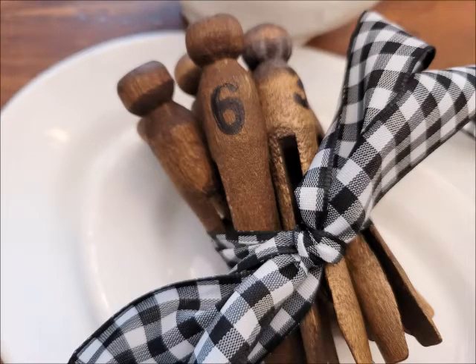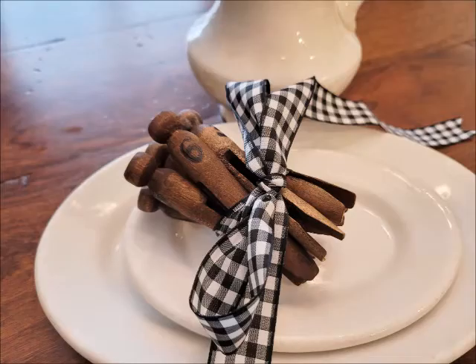I wanted to share with you today a quick and easy farmhouse decor project. It looks great with the farmhouse style and primitives, perfect with white ironstone. Whether you make it for yourself or for a booth filler, it's quick and easy and you'll enjoy doing it, I promise.